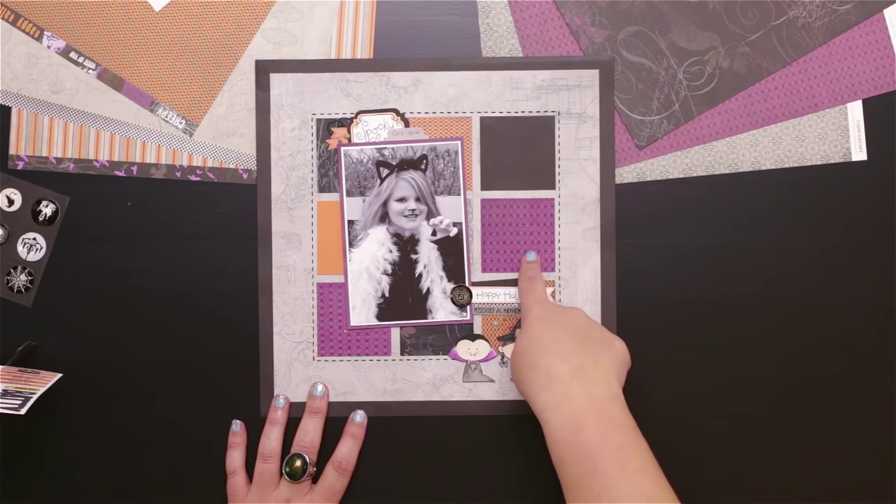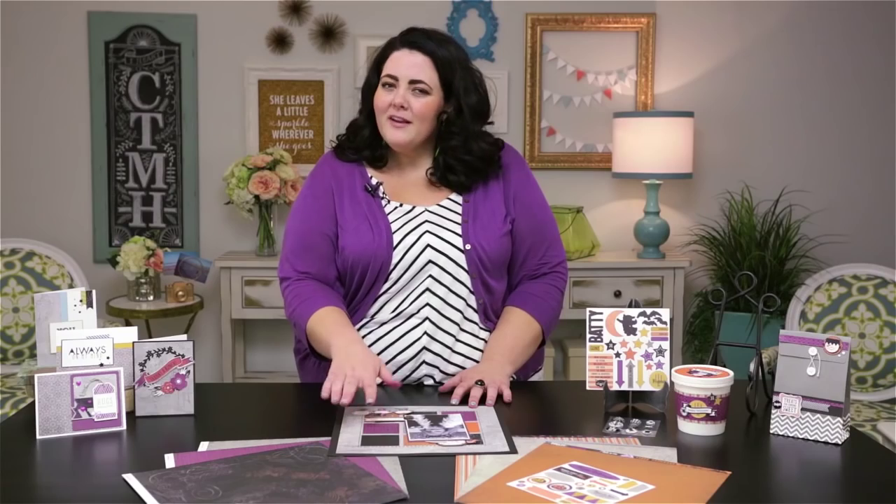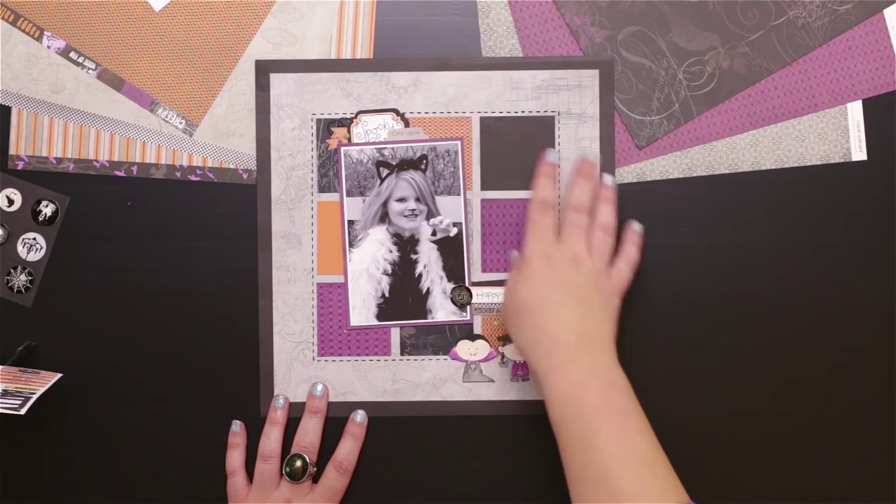You can see here on this purple paper — from a distance you wouldn't really be able to tell, but this pattern is actually created using spiders, so it gives it a little bit of a spooky element. And then you also have a fishnet and some other fun textures to help your Halloween photos really pop.